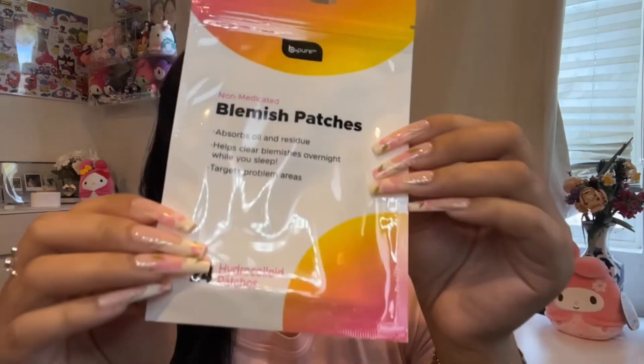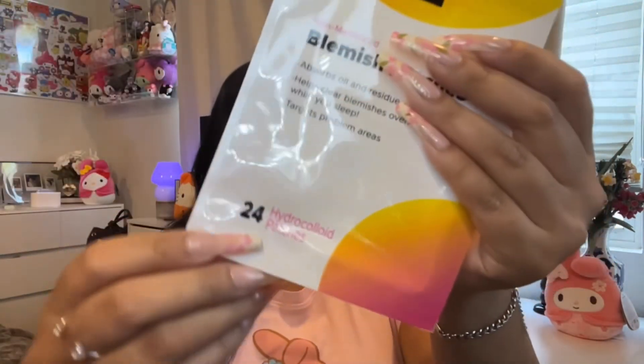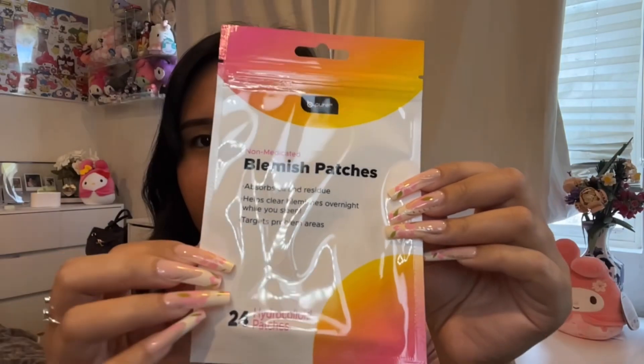Lastly, we have three face masks and one blemish patch. The blemish patch is by B Pure — it's non-medicated, absorbs oil and residue, helps clear blemishes overnight, and targets problem areas. I've never tried these before but they come in a 24-pack. Let me know if you've tried them and whether they make a difference.